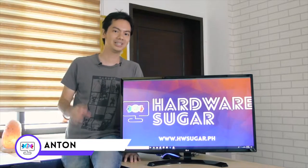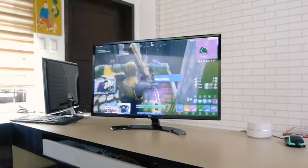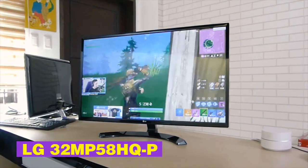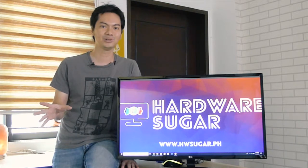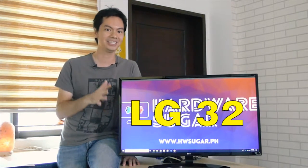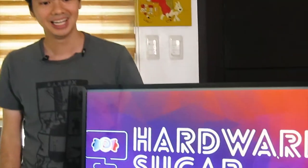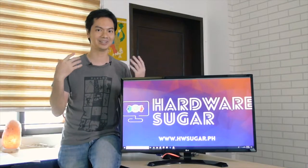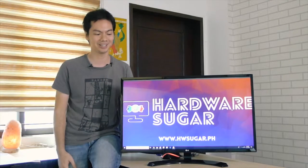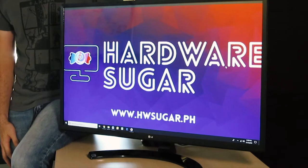Hi, this is Anton from Hardware Sugar, and today we're going to be reviewing the LG32MP58HQ-P. But that's a mouthful, so we're just going to be calling it the LG32. And to be honest, I really, really like this monitor. Of course, I would say that because Hardware Sugar is selling the thing, but these reviews are all candid — our very honest appraisals of the hardware. And I really like this thing.